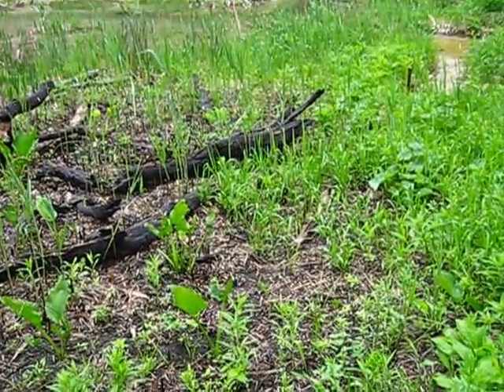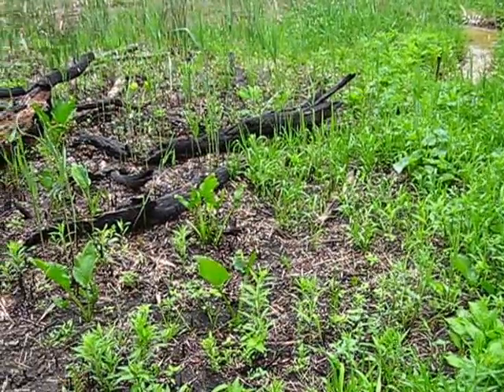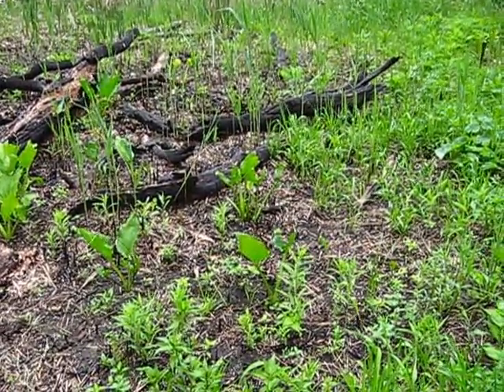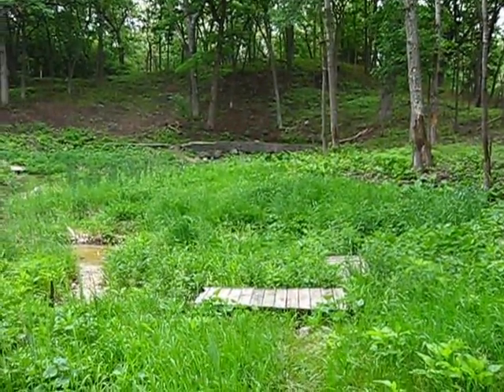Hello, good morning. I'm at the Scuppernog Springs at the first bridge that crosses the outflow of the main spring, the Scuppernog Spring, which I'm looking at.